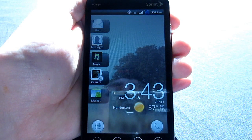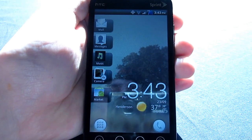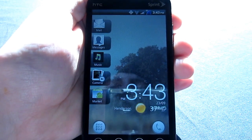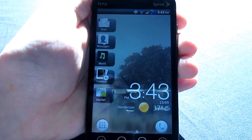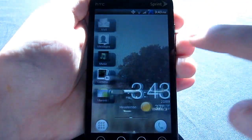Hey everyone, what's going on? Vinny here from AndroidAuthority.com. Today I have a quick review of this ROM I came across. It's a Nocturnal Team ROM — a Sense 3.5 port from the Blizz.